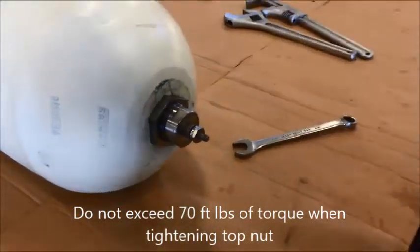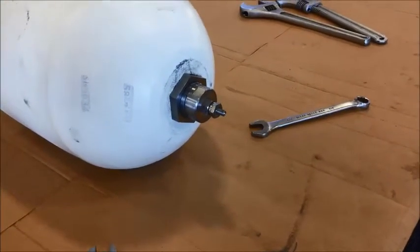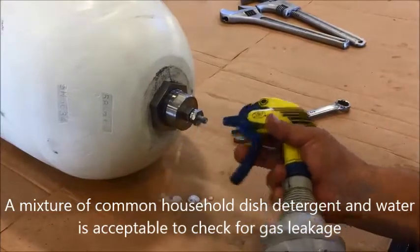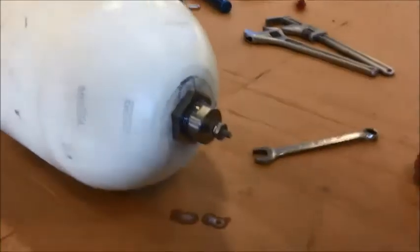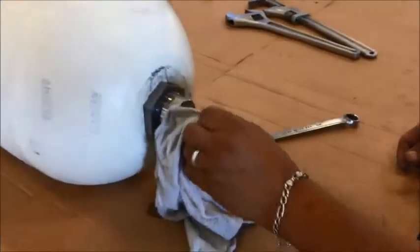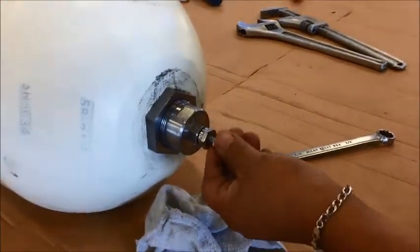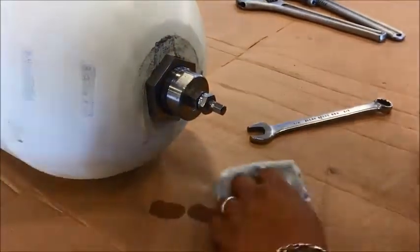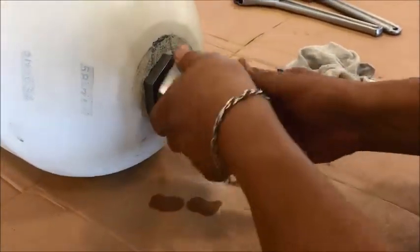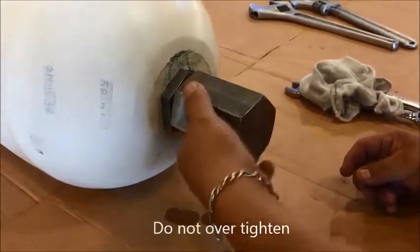Spray a soapy water solution on the end of the gas valve and make sure there are no leaks. If no leaks, apply your valve cap. Last step is to take your protective cap, slide it over the gas valve right onto the stem of the bladder, snug up against your jam nut.